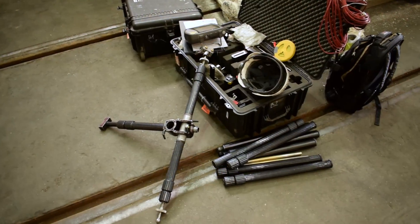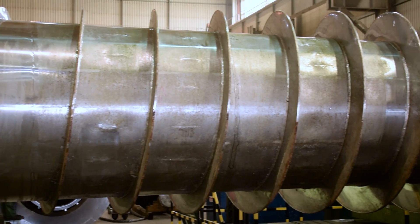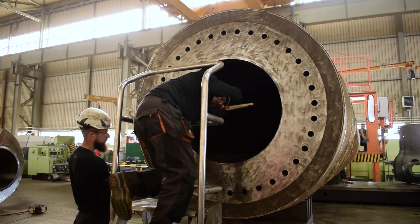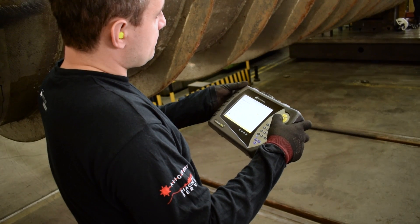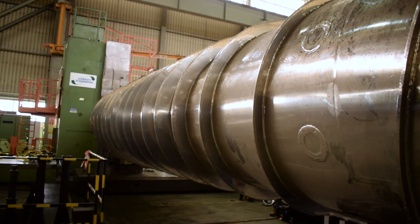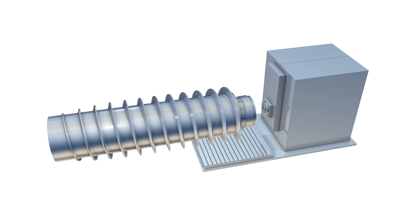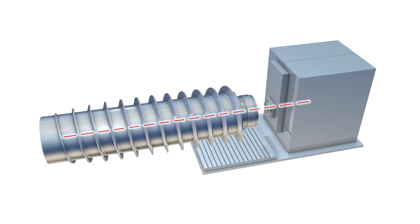Today our service team is taking part in the repair process of a screw press. Their job is to perform the alignment of the spindle according to two bores of the helix. This will allow correct machining and prepare the impeller's broken surface for further repair steps.